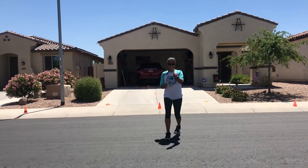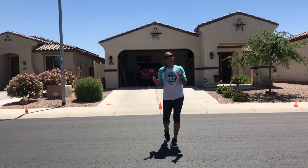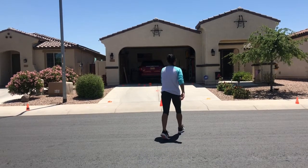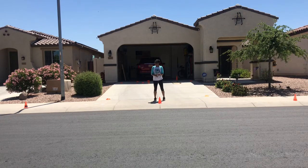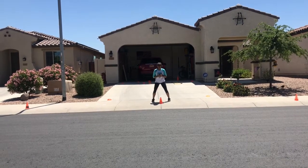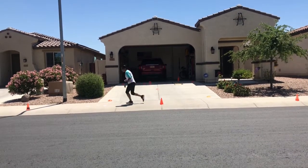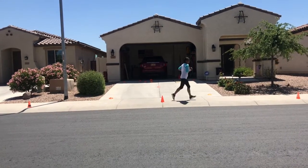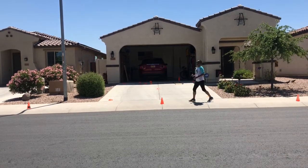Before I demonstrate, keep in mind I'm facing the street — when you do this at home, face the house, off the street, staying safe. Here is my center cone, five yards to each side. On the word go, you cross-step to one cone, push off with your outside foot, turn, jog ten yards to the far cone, push off, and then sprint past the center cone.